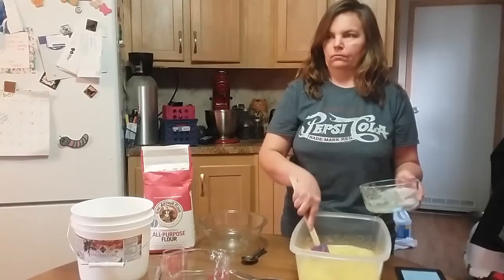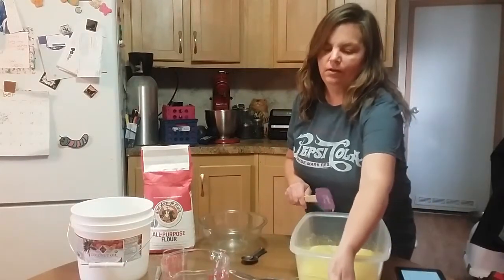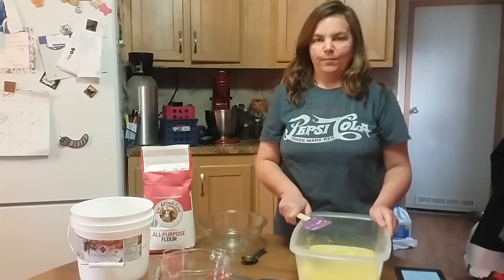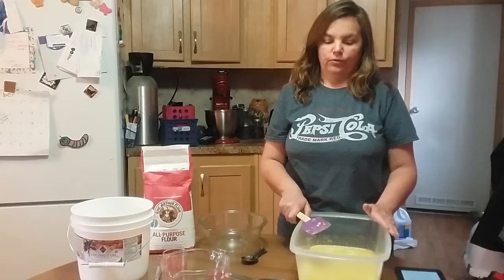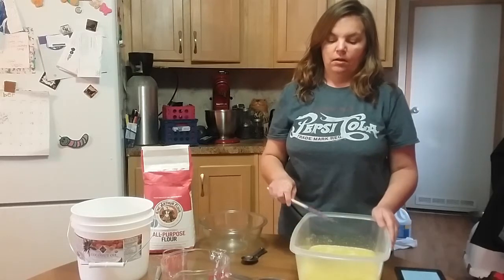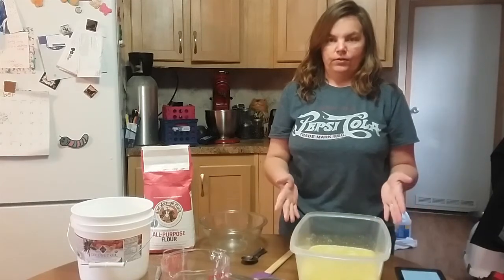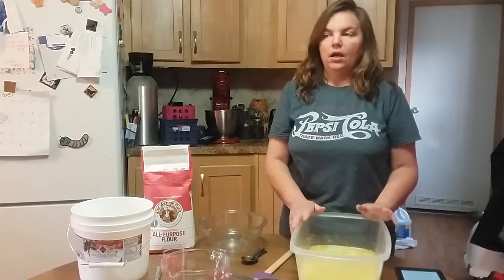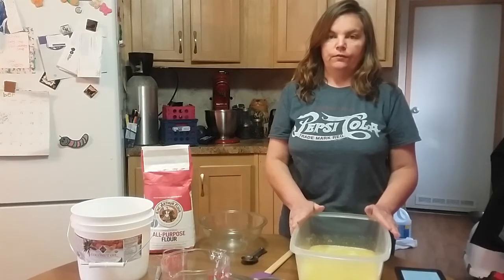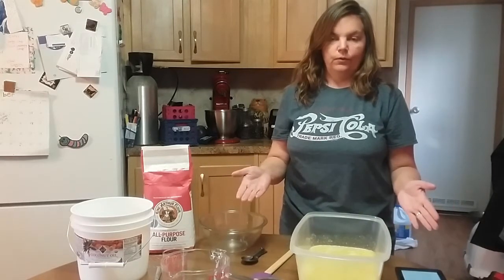This recipe will do three one-and-a-half pound loaves of bread, so this is a huge batch. What I like about this is you put it in your container, let it rise for a couple of hours, and then you have to refrigerate it before you can use it. It stores in the refrigerator for up to five days, and then you can just get out the amount you want to use for whatever you like.